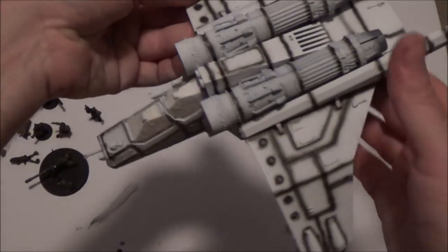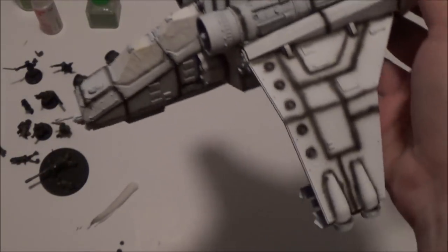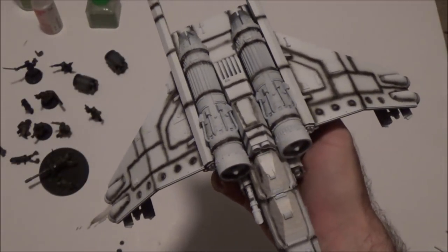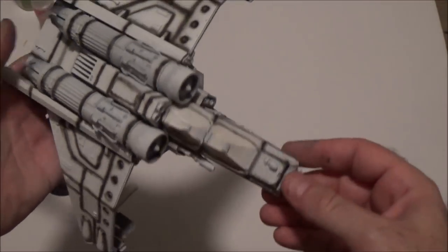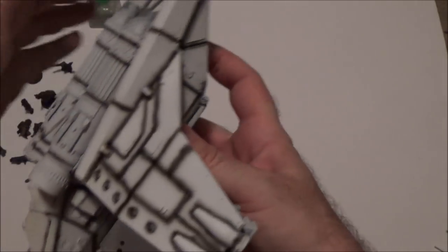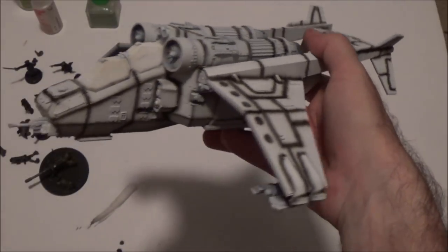I've got everything primed with the AK White, which by the way I did not like the first time using that primer. I've got all my pre-shading done — I used some Alclad Gloss Black primer for that on all the engraved panel lines, and then some of the other panels and raised areas throughout, just to help shade that up. It's my favorite technique to really bring an aircraft to life.